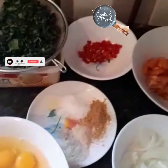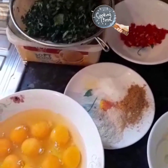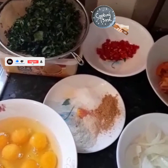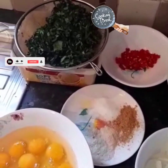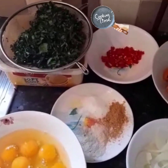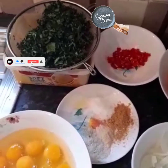Hello everyone, welcome back to my channel! It's your girl Sharon Kiki in the building. Today I will be showing you guys how I make my breakfast — egg meat sweet vegetable.